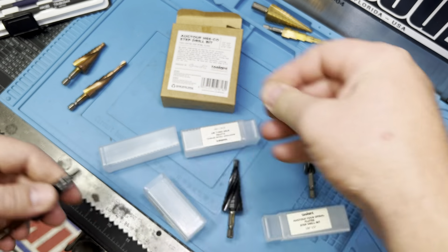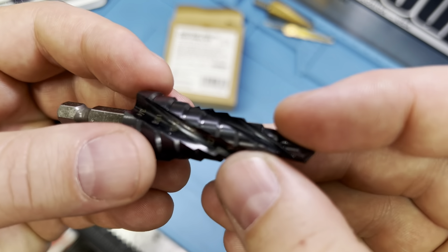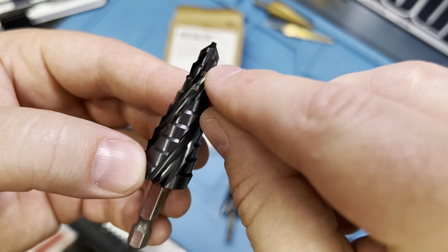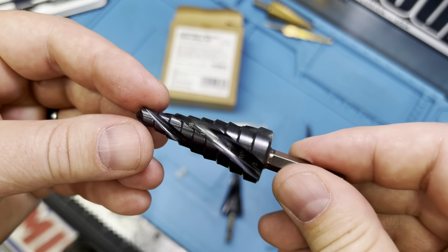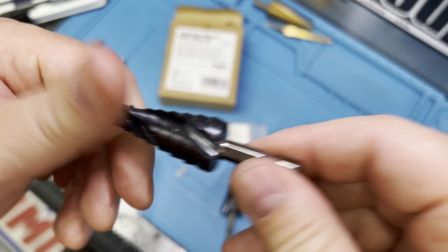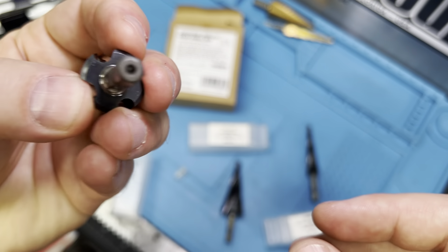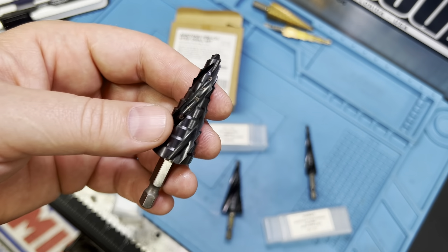As far as design, these are going to be cobalt steel. You can see the sizing — as you step down, the stepping is marked so you can see what size you're at: quarter, five-sixteenths, all the way down to three-quarters. That allows you to drill into material down to the depth you need and stop without overdoing it, saving you from using multiple drill bits on a job. It also lets you drill a big hole without switching bits multiple times — you just keep stepping through the material. It's a great technique.